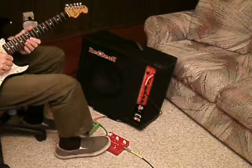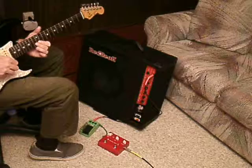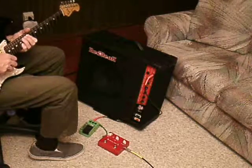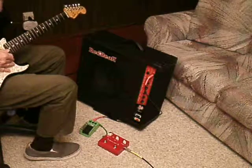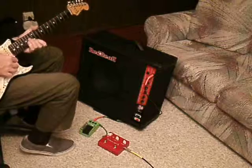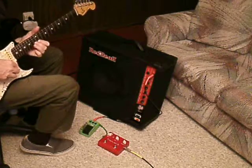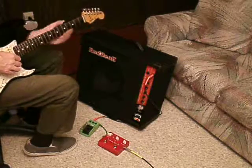Clean. Clean. Number two position, out of phase. Clean. This is Screamer now.